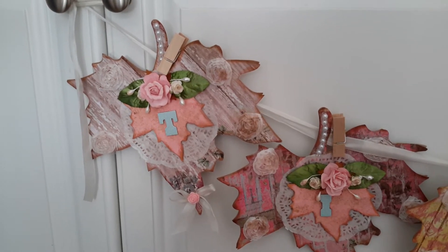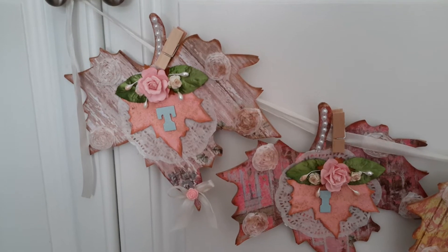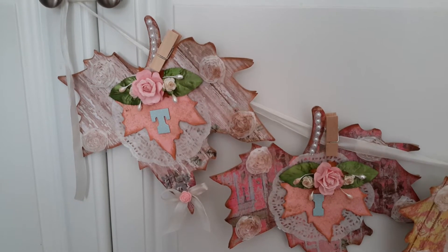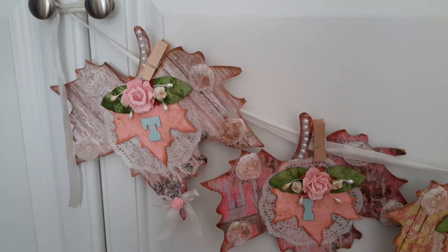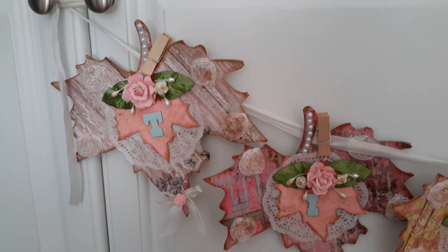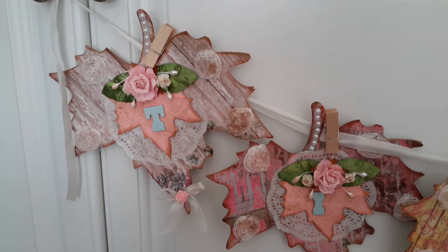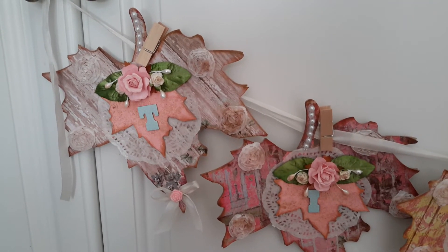I'm a little late this month with my design team project for Heart of a Gypsy Soul — that's Gladys Moreno, my good friend — but I wanted to show you real quick this banner that I made. And yes, it's tilde-related because I'm totally into tilde, but I just wanted to show you the different things you can do with even a leaf.